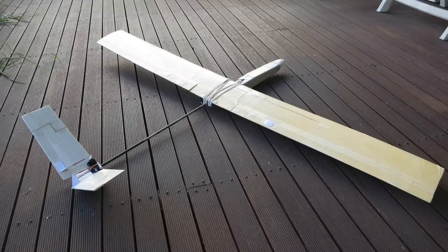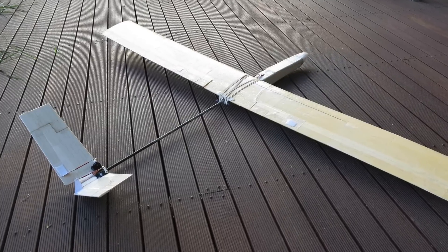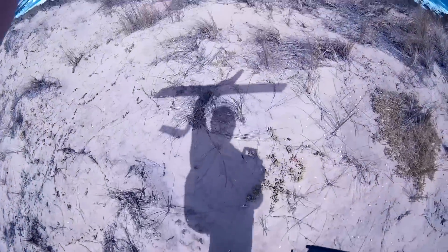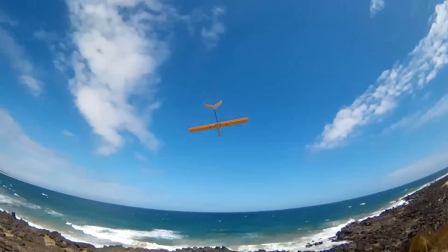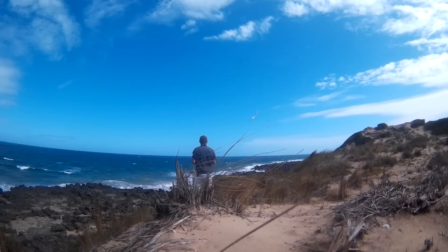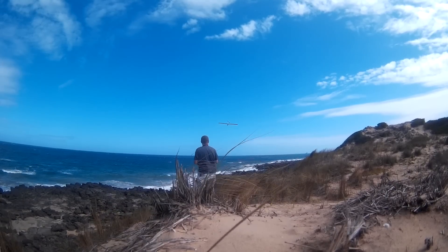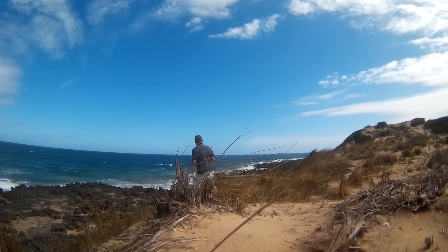I obviously needed a bigger rudder and I also steepened the V-angle to 110 degrees. The wind had turned south-easterly, also up to 20 knots, so it was another good test. Straight away the glider was tracking a lot better — a lot more stable in the yaw axis when it wasn't going berserk and trying to attack me.